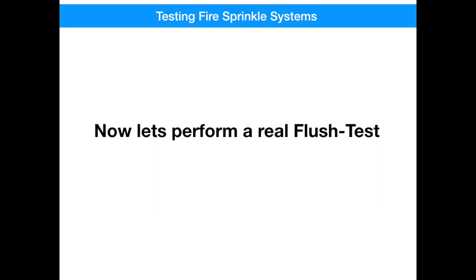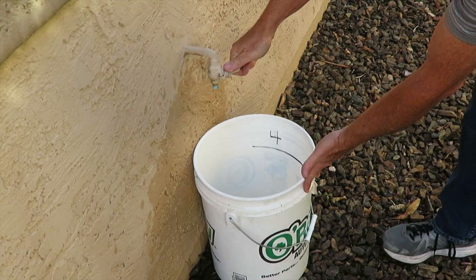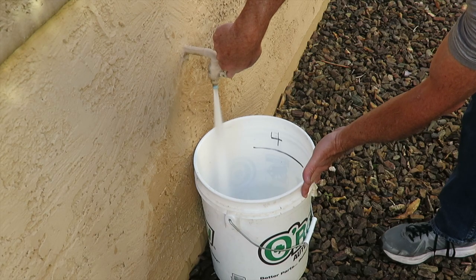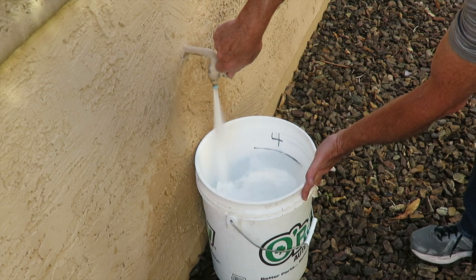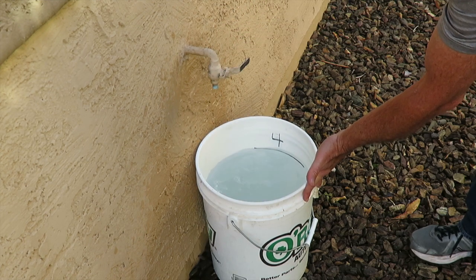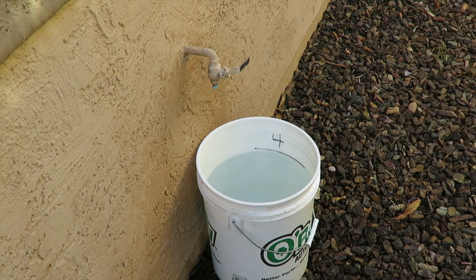Now let's watch a real demonstration. Be sure to open and close the flushing valve slowly to avoid water hammer, and you should observe a pretty powerful flow. Just in this 15 seconds, I got 4 gallons of water. That's pretty impressive.